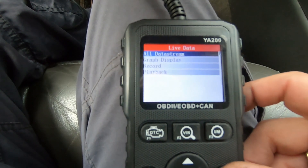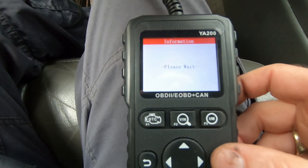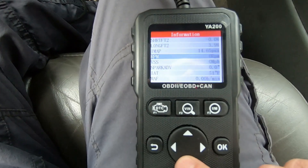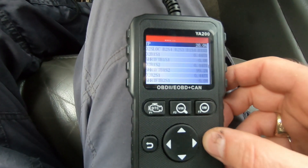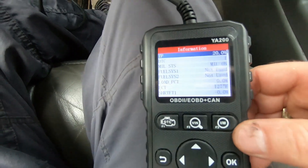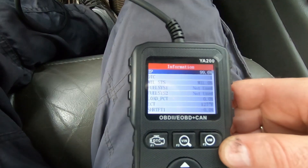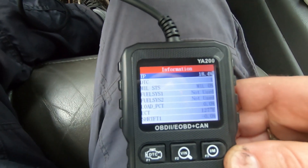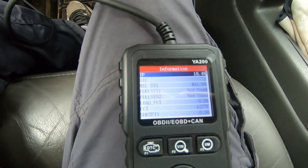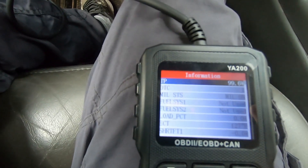Moving to live data, viewing all data streams shows real-time parameters. You can hold the OK button for two seconds to pin a selected item to the top of the list. For example, pinning throttle position — it reads 20% at idle with no foot on the pedal, which seems like a calibration issue. Pressing the throttle to the floor shows 99.6%, and releasing shows 18.4%. Despite the idle offset, the live data response is clearly visible.